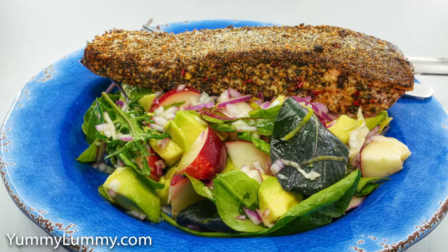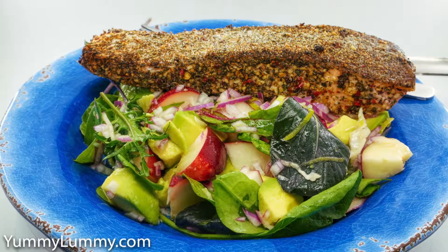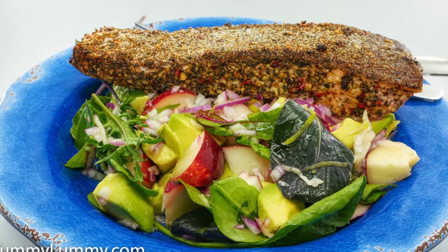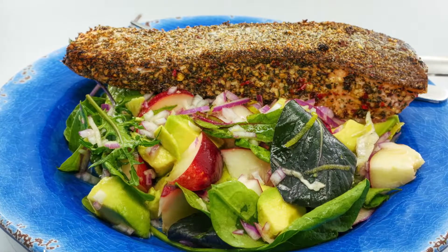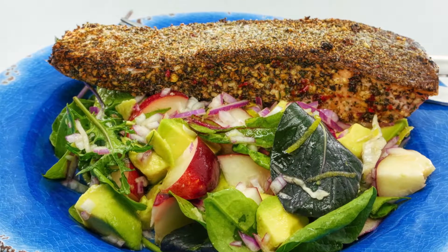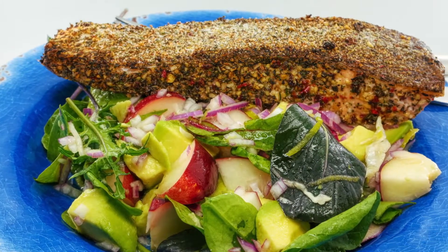I prepared the salmon by rubbing some Queensland nut oil all over it and then forming a crust with some dried Italian mixed herbs. I put that into the oven for 15 minutes at 200 degrees Celsius with the skin side up so that the skin would be nice and crispy when it came out.